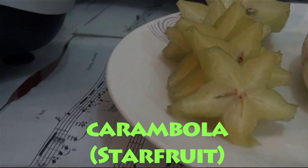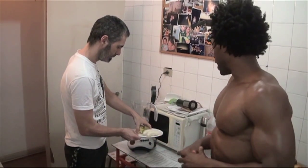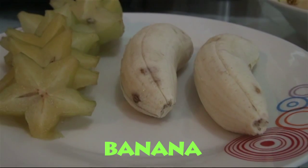The next ingredient is cambola, which in English is star fruit, and we're going to use a whole cambola. Cambola is rich in antioxidants, vitamin C, and fiber as well. Our next ingredient is 2 small bananas.